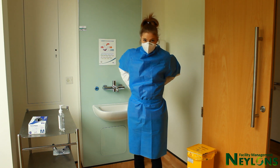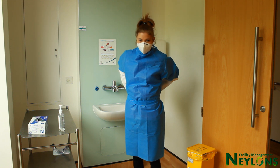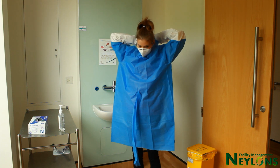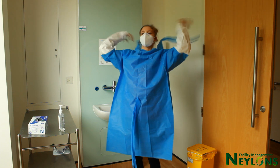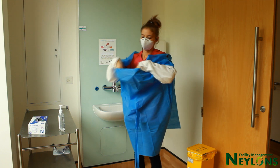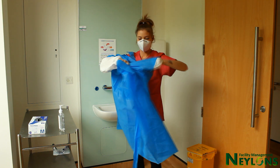Remove gloves and decontaminate hands again. Release the gown from the back — this is the least contaminated area. Without touching the front of the gown, push away from yourself.